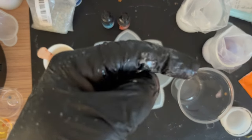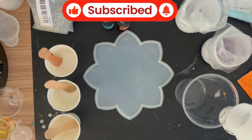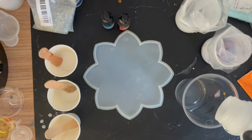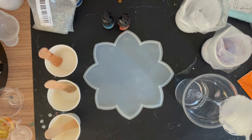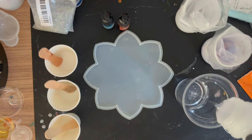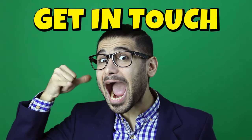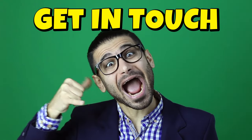If you can do me a favor, hit that like and subscribe button - it makes a massive difference to the channel. It's the only way we're going to grow, and it's costing me an absolute fortune in resin. Any resin suppliers watching who want to collaborate or sponsor a couple of videos, contact details are in the description.